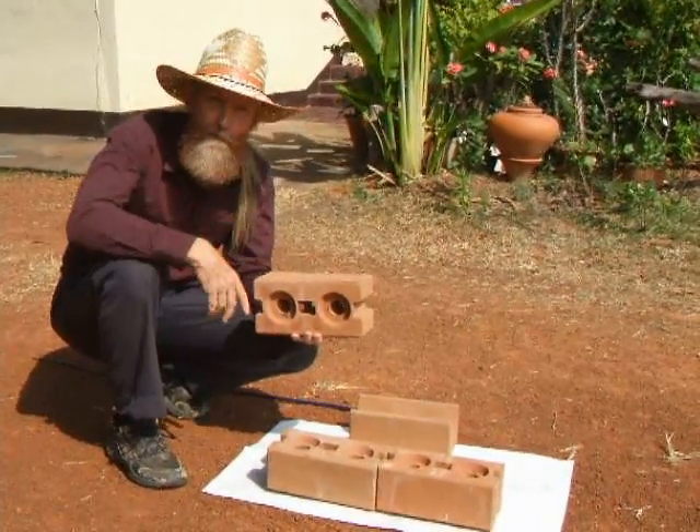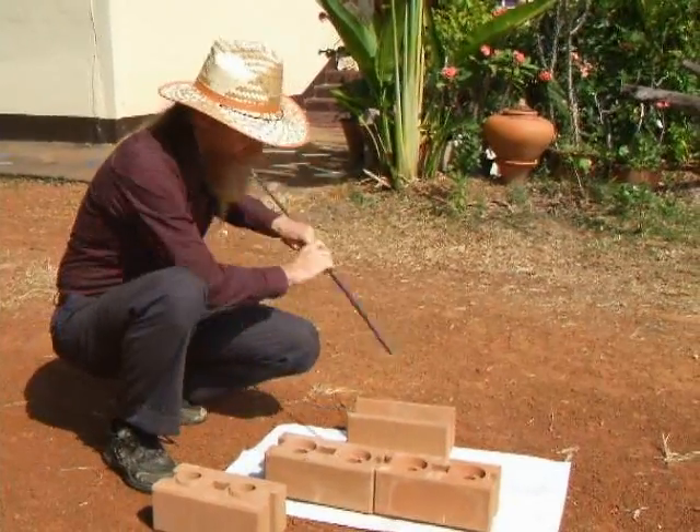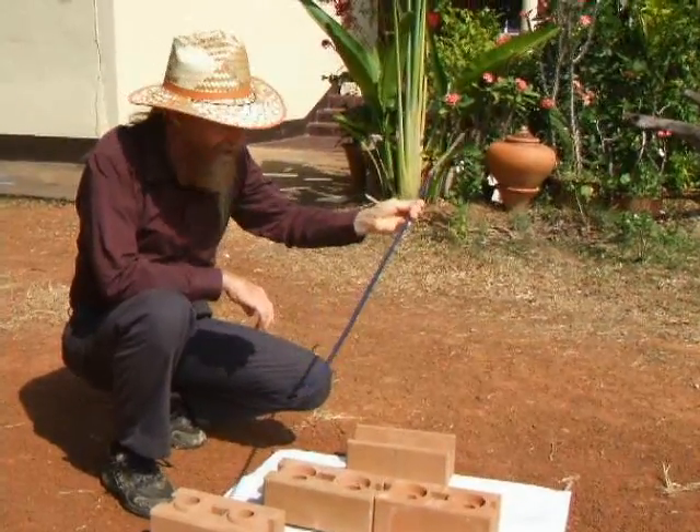You just stack them like bricks. You have steel that goes up the center — reinforcing steel, sometimes called rebar.